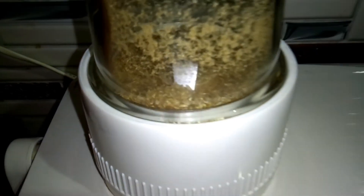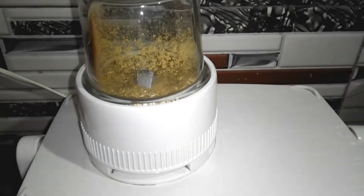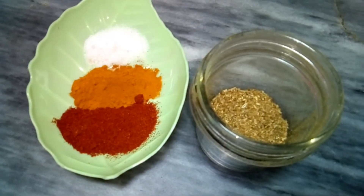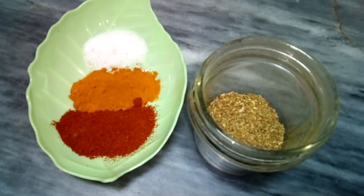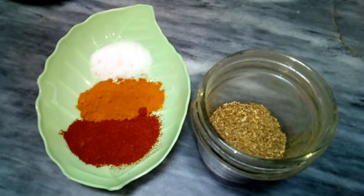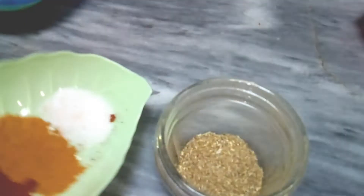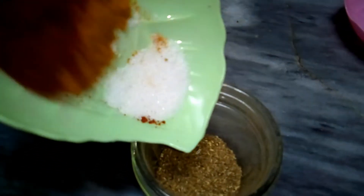You can add all the ingredients and I will grind it into a fine powder. Now I will add salt — 1 tablespoon of salt. We are using the color of homemade mirch, which is why this color is bright.